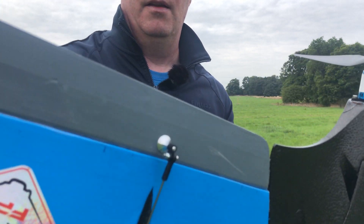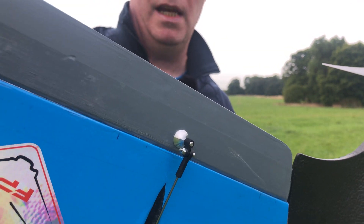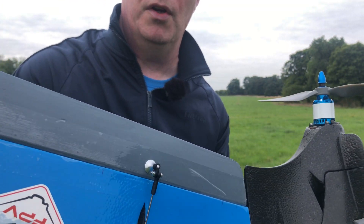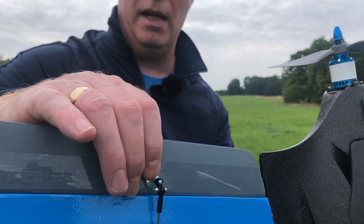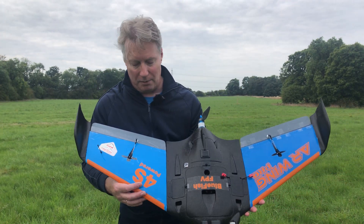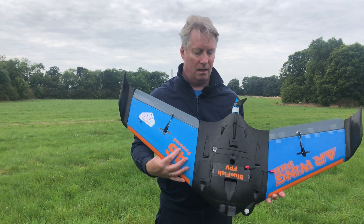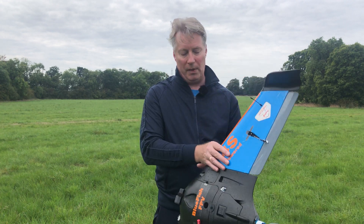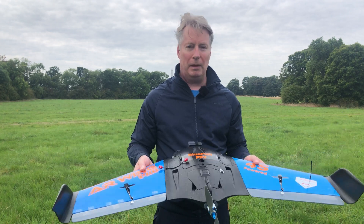The new control horns are rock solid, unlike the original AR Pro stock ones. On the original, the horns can actually start to come loose and roll, which can cause a lot of problems. Looking forward to seeing how it flies, so let's get the thing in the air and see how it performs compared to the original — then we can learn from this and start the proper build.